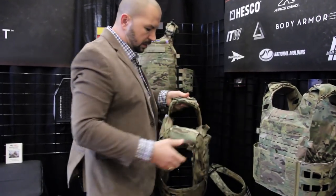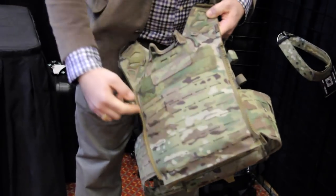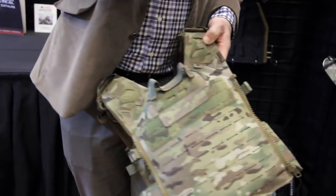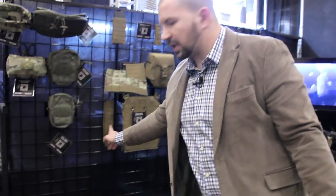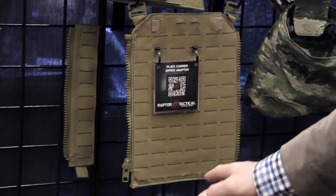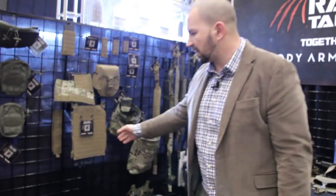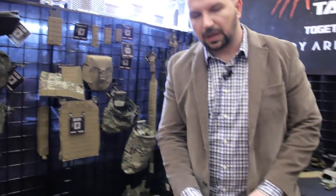We have integrated zippers, and we also have an option for other plate carriers and your existing plate gear. We can get you a retrofit kit that allows you to use our panels — I'll show you another panel in a second. You can retrofit it with your own pouches and zip it up.